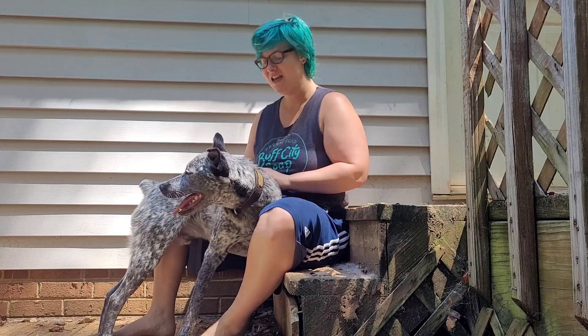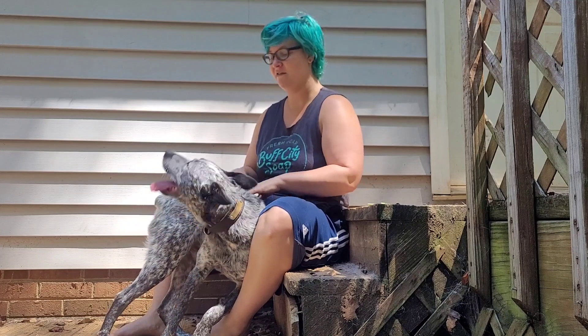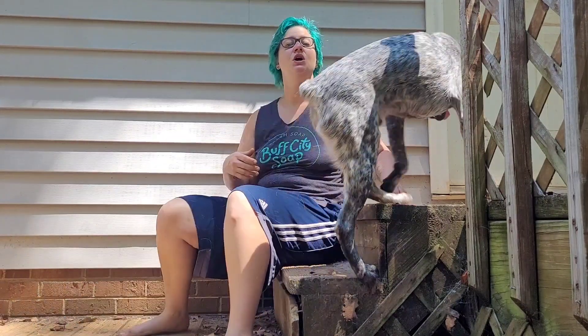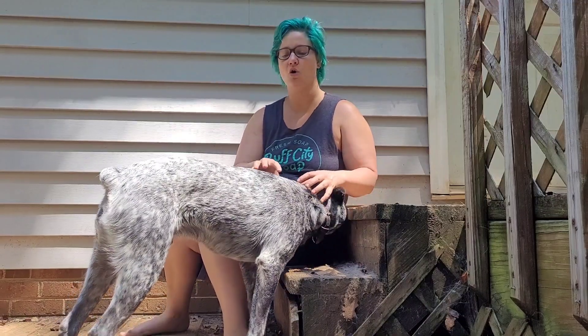If his toenails are scratching you, we're going to work more on getting him to keep his feet on the ground. Anytime you have a high-energy, loud-personality dog like this — he's a very sweet boy with a lot of energy — make sure that anytime you let him out of his crate or bring him in from outside and he's all over you, have a toy in your hand. That will redirect his energy from trying to put his mouth on you to showing him something he can actually put his mouth on, like a toy.